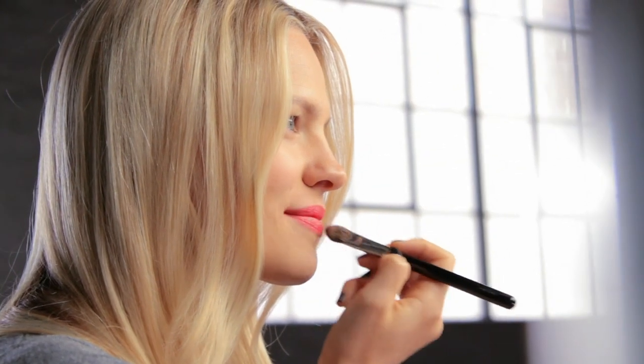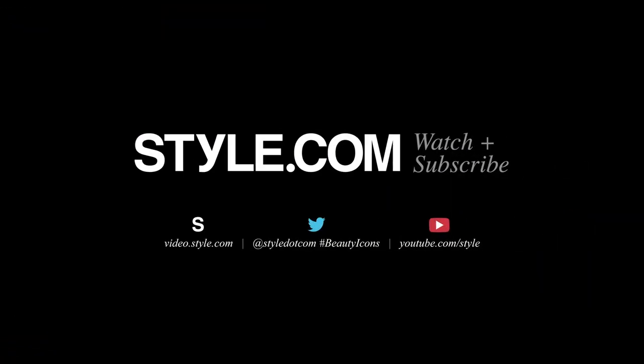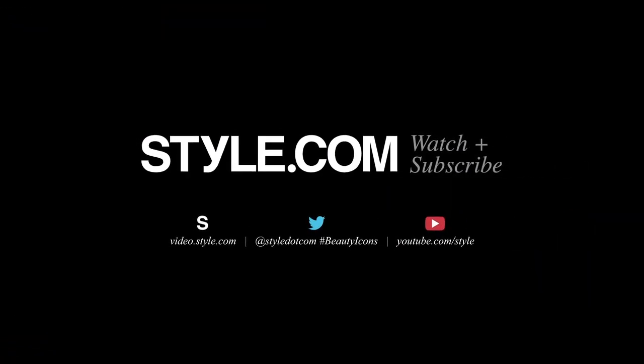A coral lip is really fun and it's a great, easy way to punch up your look. So this is my Elizabeth Taylor matte coral lip. I would love to know what you think, so tag me, Kayleen McAdams, and Style.com. And don't forget to subscribe to Style.com's YouTube channel.